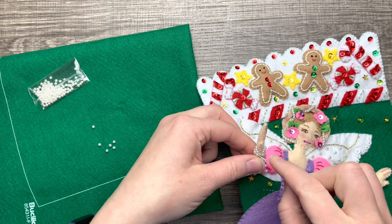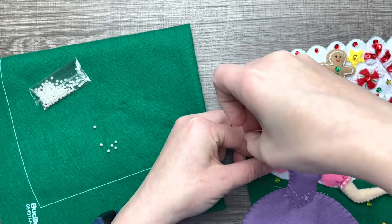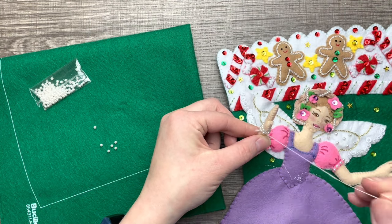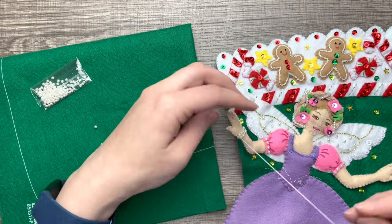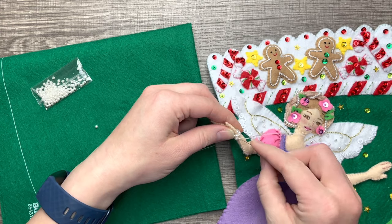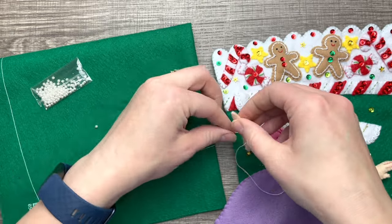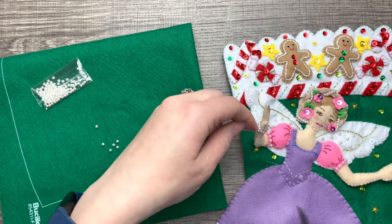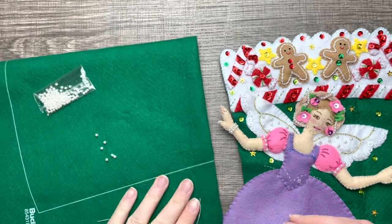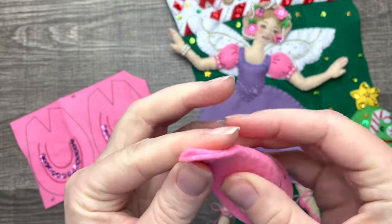Here I am adding more beads to her arm in a bracelet form, which I thought was super cute. I'm literally wrapping it around her arm and tacking it down with a few stitches. I'm hiding and cutting off the thread end. There's her little beaded bracelet — now we're going to move on to the petals of her dress.